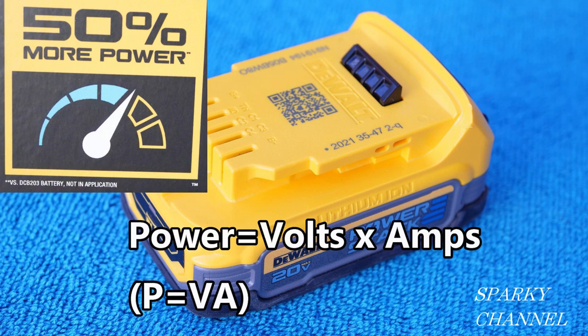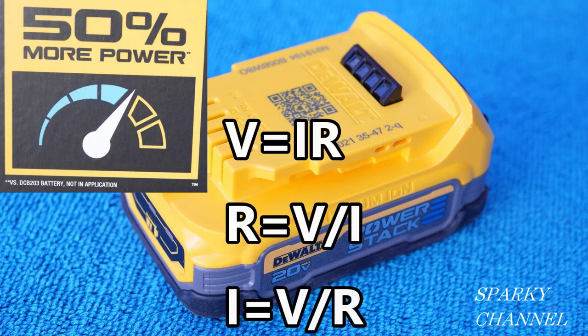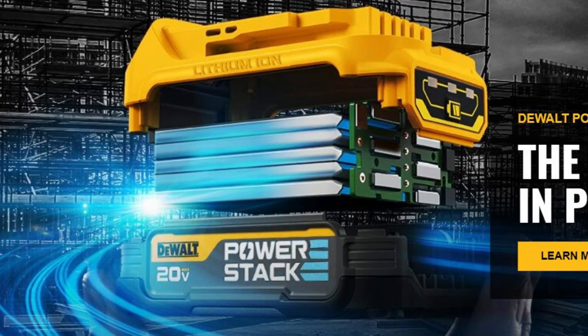If you want to increase power with constant volts, you have to increase amperage. To do that we look at Ohm's Law — three representations where V equals volts, I equals amperage, and R equals ohms or resistance. In each case, if we can reduce R (ohms), we can increase the amperage, and that's what we're trying to do to create more power.